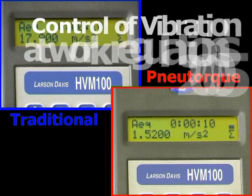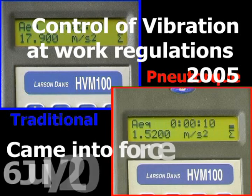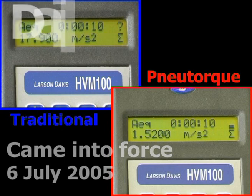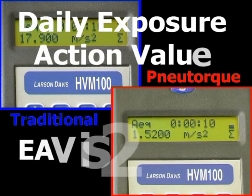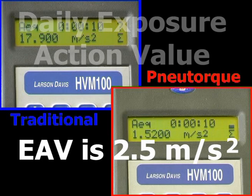The Control of Vibration at Work Regulations 2005 came into force on the 6th of July 2005. For hand and arm exposure, it defines a daily exposure action value of 2.5 meters per second squared, above which an employer must provide health surveillance, and a limit value of 5 meters per second squared.